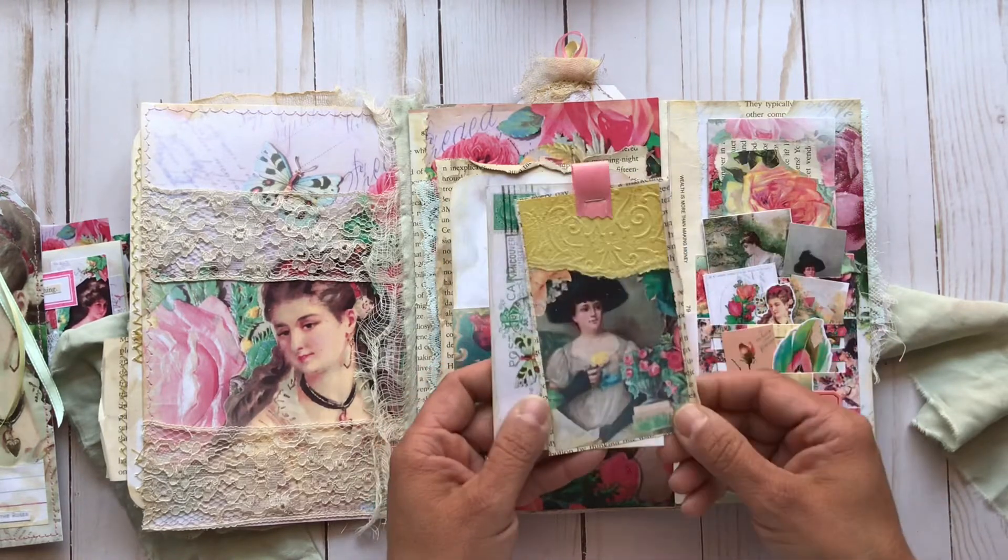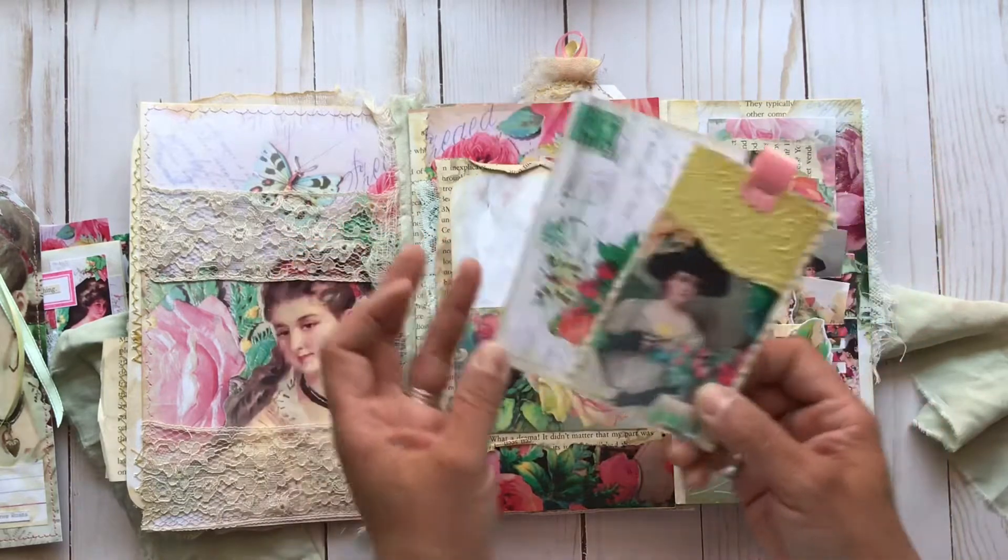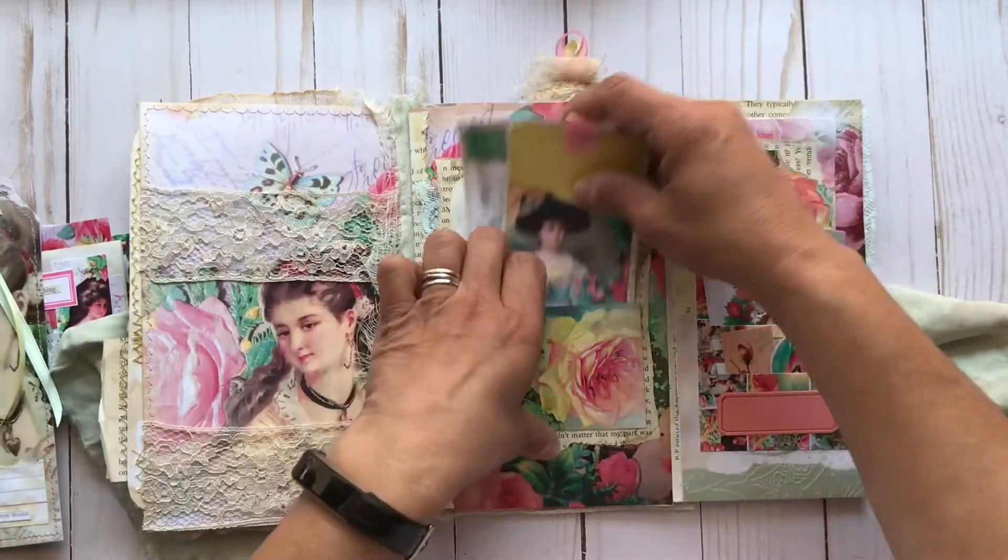Again, very much inspired by Ruby and Pearl — love her work, love how she layers things. And this is a little postcard ephemera piece from the kit, so I'll just tuck those back in there.